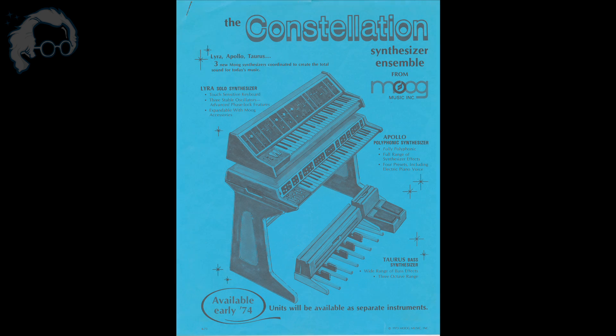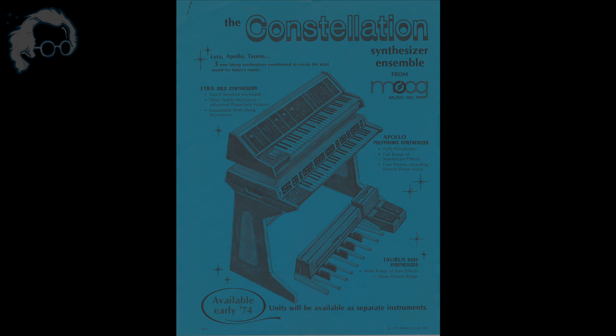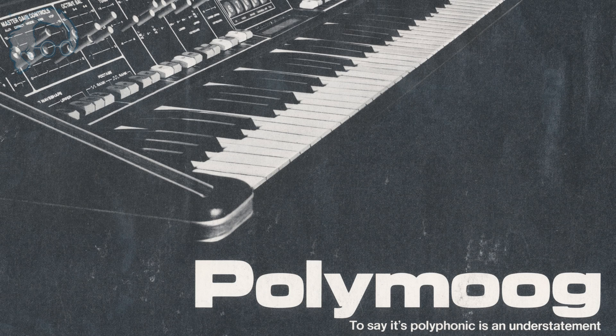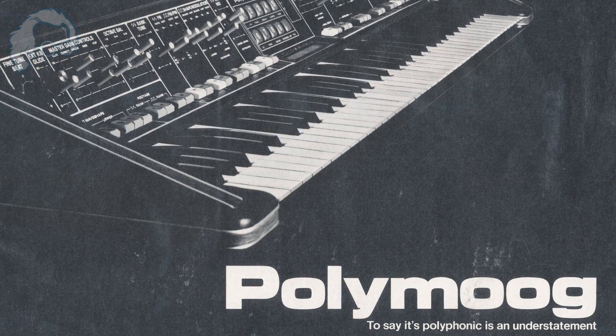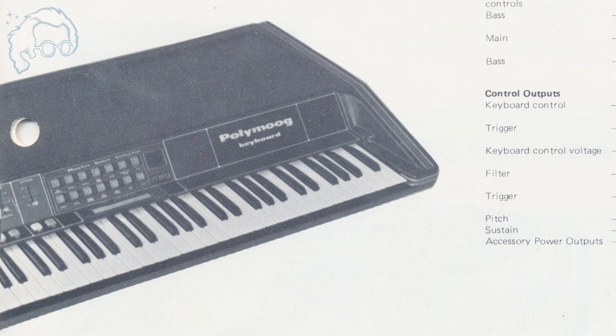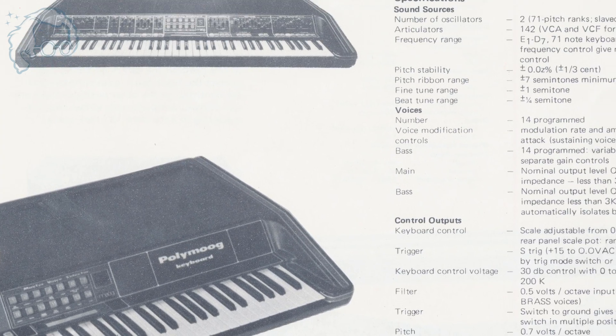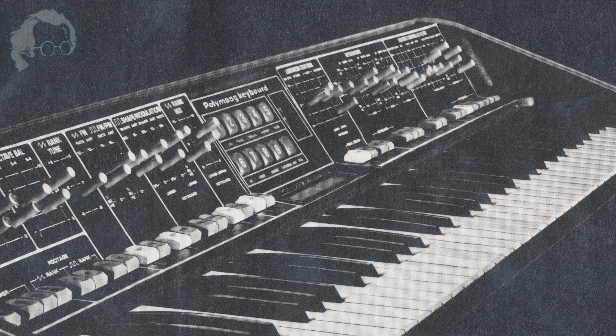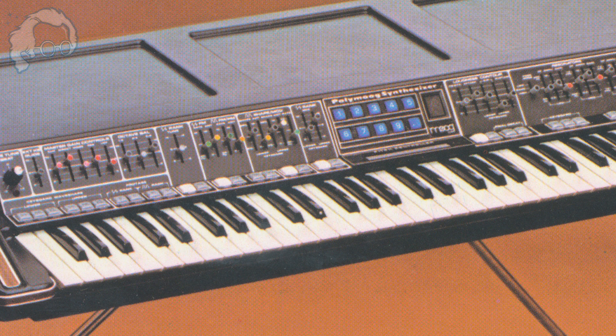Somewhere between 1974 and 1975, the Constellation series was dropped, and the name of their polyphonic synthesizer was changed from the Apollo to the Polymoog. It was released in 1975, called the Polymoog Keyboard, model number 203A. They decided to make a more budget version of the Polymoog that was stripped down in features but featured primarily the presets — the same functionality you're looking at right here. That synthesizer was released in 1978, also called the Polymoog Keyboard. They changed the name of the previous Polymoog Keyboard — the full-featured synthesizer — to the Polymoog Synthesizer, and called the pared-down feature version the Keyboard.